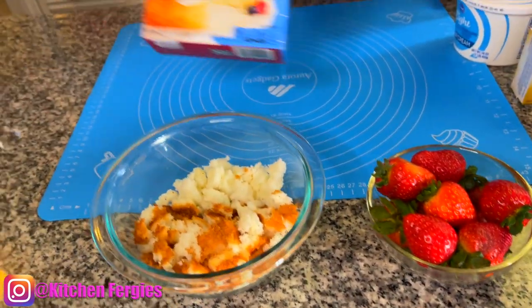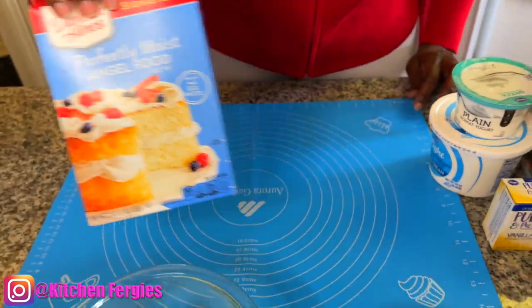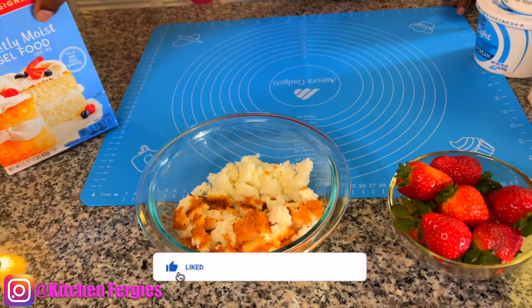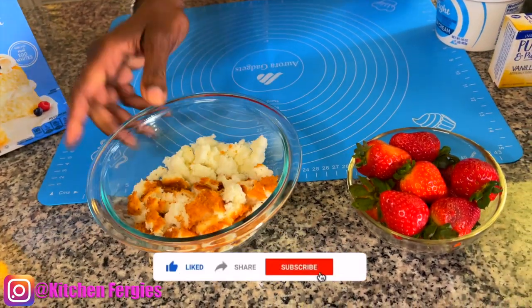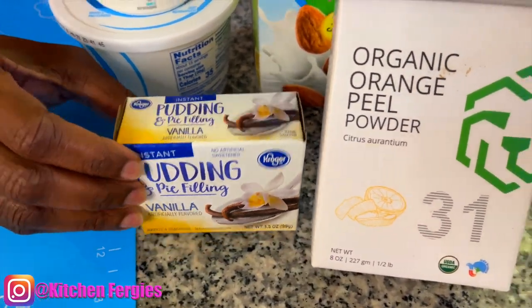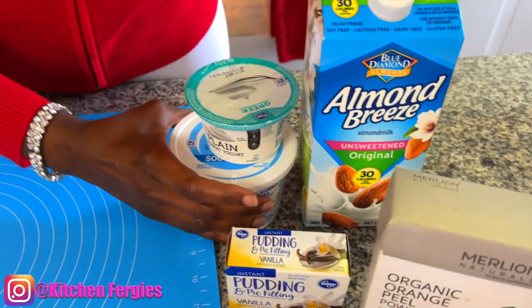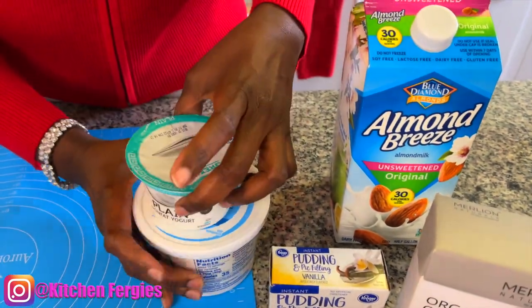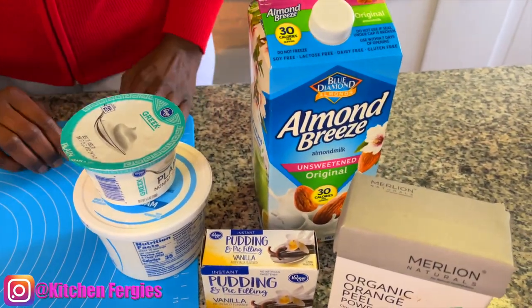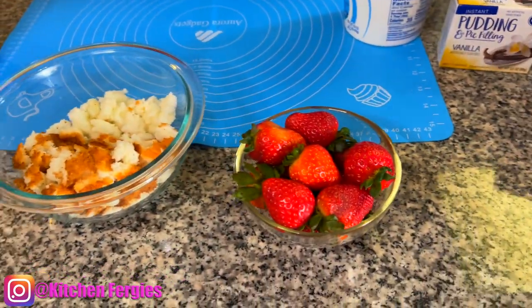today I'm doing an angel fruitcake trifle. Here are my ingredients for today. You can just use a box of angel fruitcake — I don't need to make it from scratch. Don't have that time, honey. Here is my angel fruitcake, my strawberry, vanilla filling, orange peel powder. If you have fresh orange peel, you can use it as well. Sour cream, Greek yogurt, and milk. That's my ingredients for today, guys, and I'll see you in a minute.